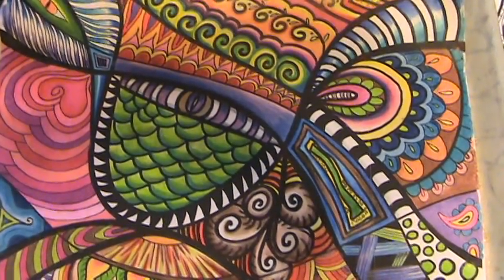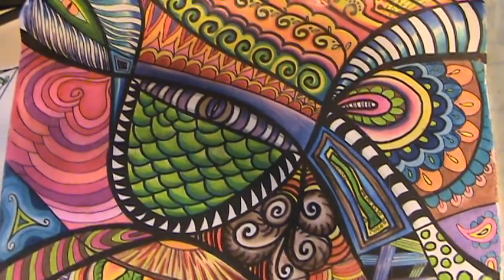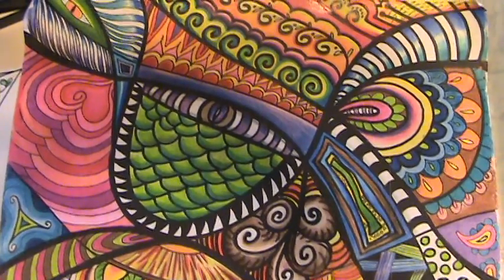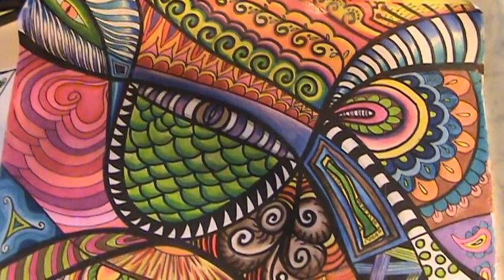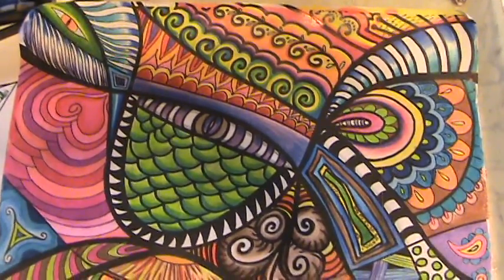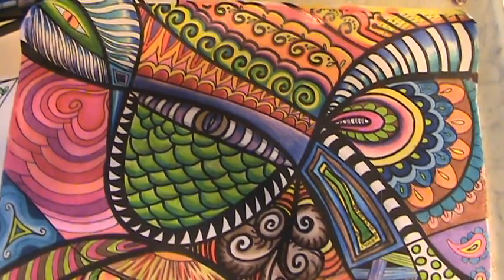I'm going to be doing a different video for you guys today. As some of you know, I am an art teacher and an artist. This is one of my most recent drawings that I just finished. I've been really sick lately, so I've spent a lot of time in doctor's offices and lying on the couch and in bed. So I've been able to draw a lot lately, pretty much without interruption.